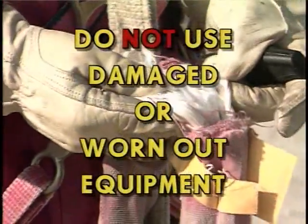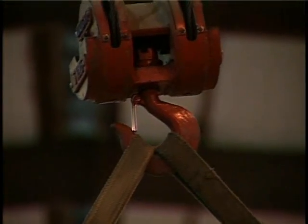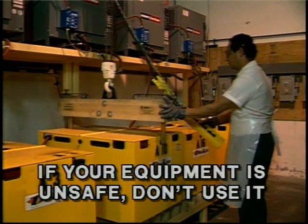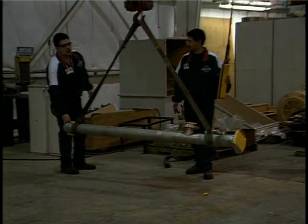Safety around hoisting equipment is extremely important because one little mistake can be disastrous. Damaged or worn out parts also make your equipment unsafe to use. Something that everyone must know and understand is simply this: if your equipment is unsafe to use, don't use it. That goes for any equipment. If it's unsafe, don't use it.